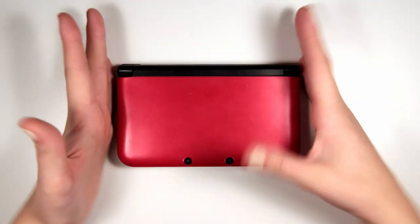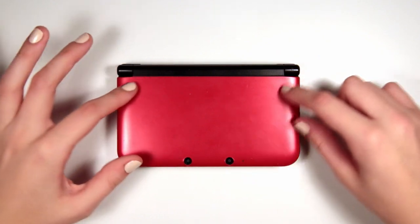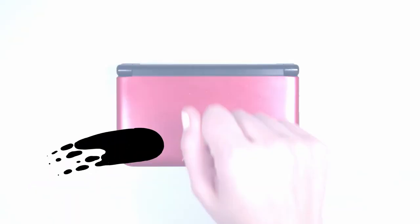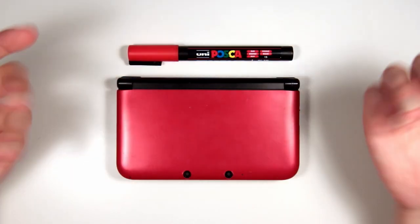So I bought my 3DS second hand from a game store in England. It was absolutely filthy when I bought it and it has a whole bunch of bumps and scratches and scrapes from the previous owner. It seriously needs some love and today I'm going to truly make it mine. Kia ora everyone, this is Hey Johanna.